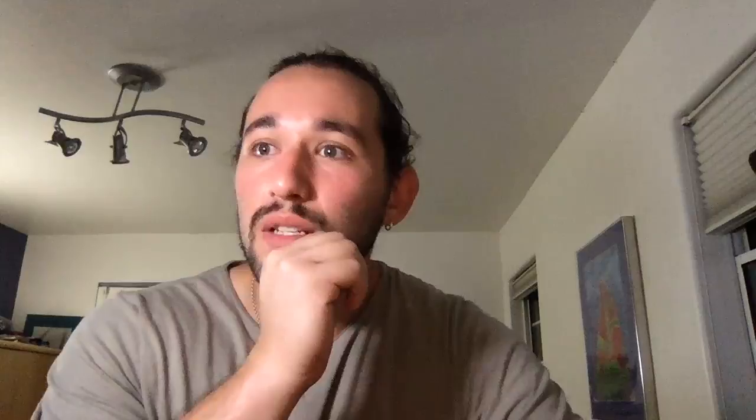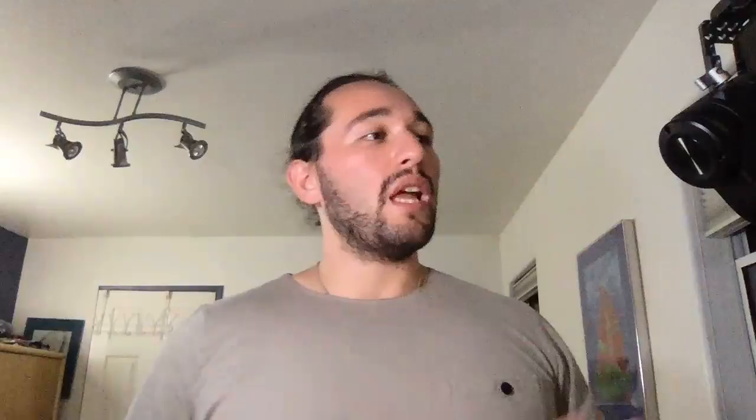I have no dates for Ronin S accessories. On the wireless follow focus for Ronin S — no confirmations yet. Regarding the rear motor placement: yes, the 45-degree angled rear motor is not only for visibility but also to accommodate larger, longer lenses — I do like the extra space that gives you to work with.